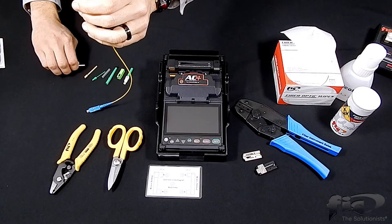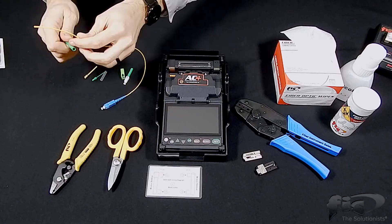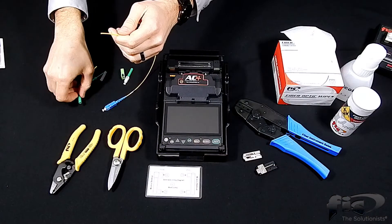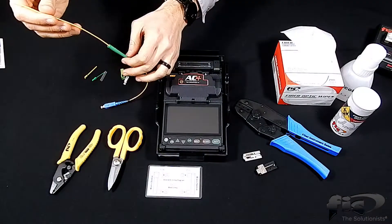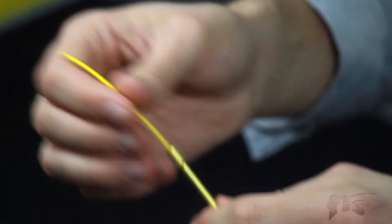Slide the furcation tubing onto the cable's jacket. This tubing acts as a filler for the smaller OD jackets. Next, slide on the boot crimp, followed by the boot itself. In the same manner, slide the brass sleeve onto the cable's jacket.